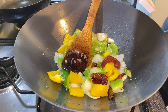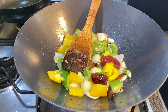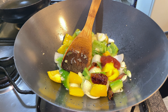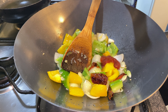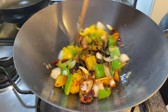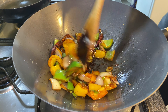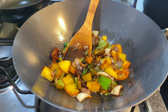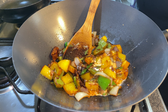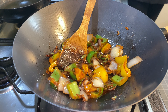Now I've added two tablespoons of tomato ketchup and a bit of salt, then a bit of chili sauce — you can use red chili sauce or green chili sauce, whatever you like — and a tablespoon of soy sauce. Give that a good mix and let it all combine together. You can see the vibrant colors in there; red gives it a better color. Here I've added one tablespoon of corn flour mixed with water and put it into the wok.